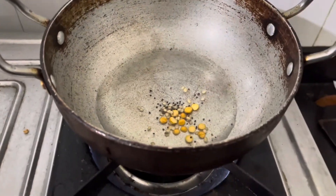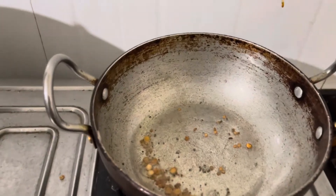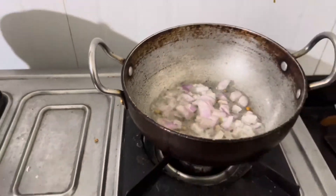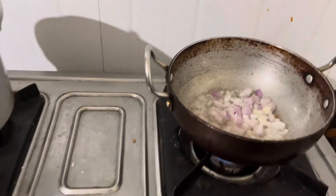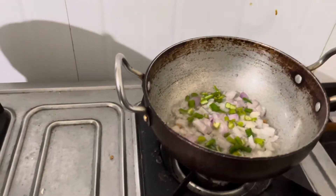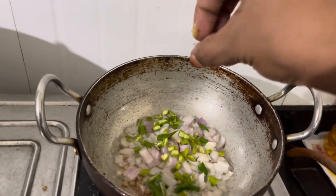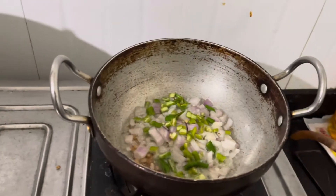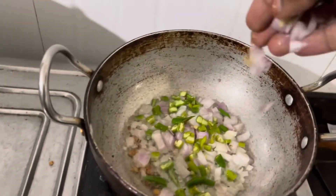Ravva. I will try it — in my last video I made Ravva, Idli, and sprouts. It is very awesome and very tasty. My dad also enjoyed it, and my husband has fully enjoyed it.